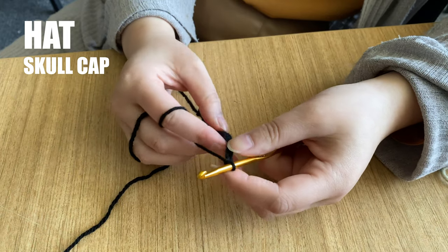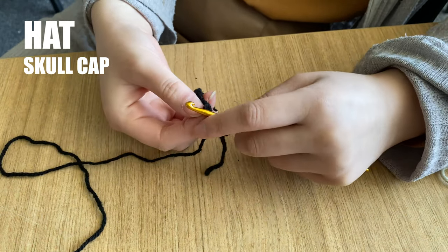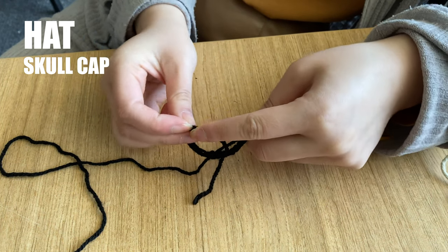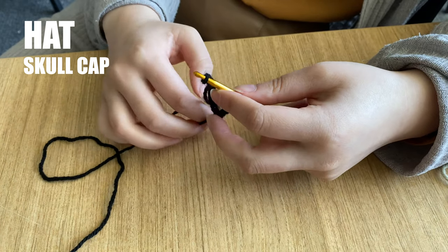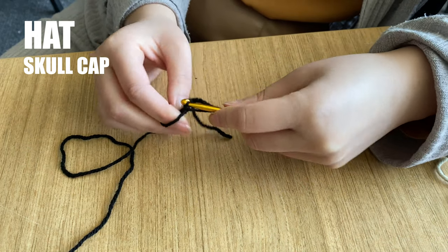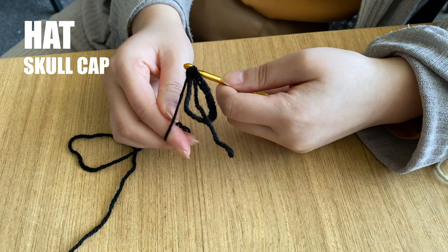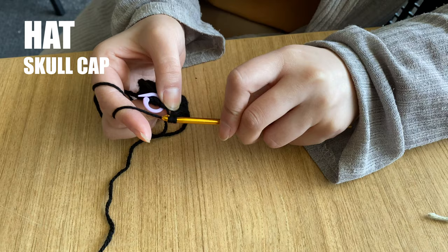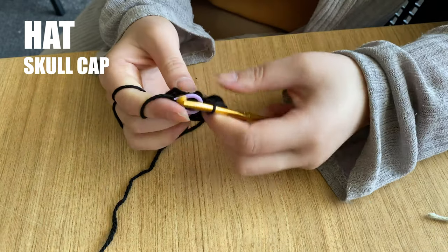Now work 23 chain stitches — don't make them too tight. To make a circle, join one end of the chain to the other with a slip stitch. Insert your hook into the end stitch in your chain, yarn over and pull the yarn right through the loop on your hook. Work a single crochet into each chain in your circle — you should have 23 stitches in total. Continue with two more rounds, working a single crochet into each stitch. You'll end up with a short tube.